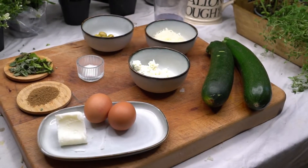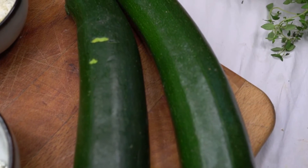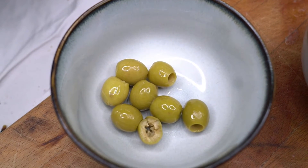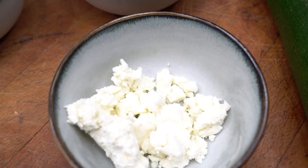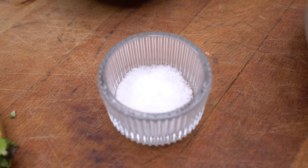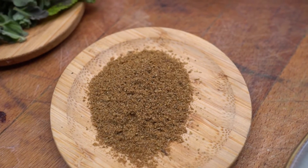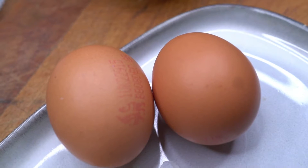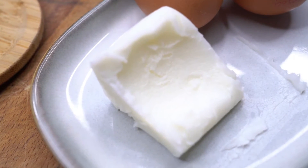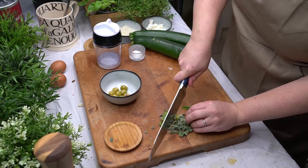For this recipe I will be using the following ingredients: two medium zucchinis, half a cup of grated parmesan cheese, half a cup of sliced olives, half a cup of crumbled feta cheese, a pinch of salt, two tablespoons of mixed herbs, one teaspoon of ground cumin, two large eggs, and finally two tablespoons of lard. That's the ingredients — let's get cooking.